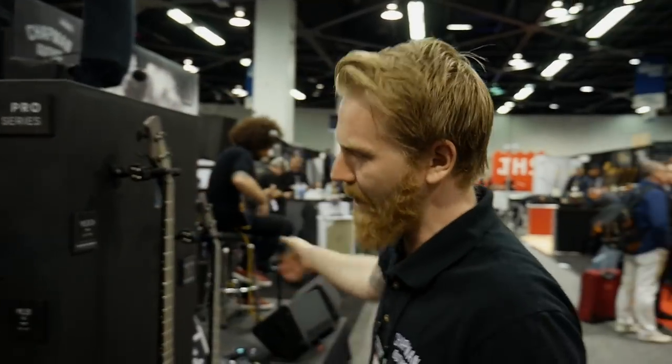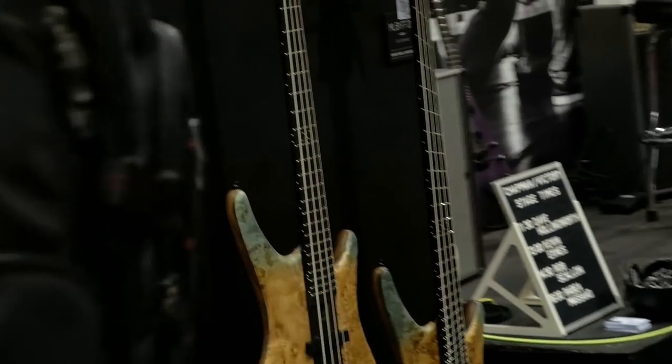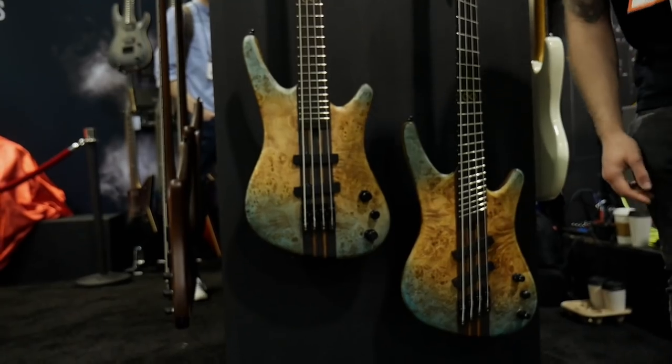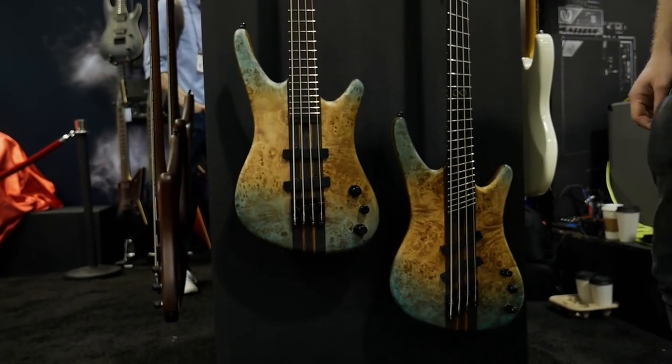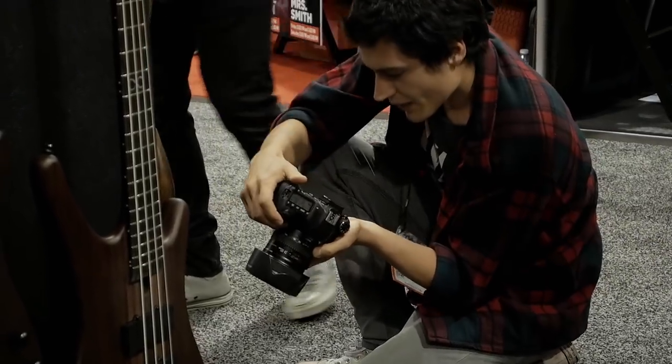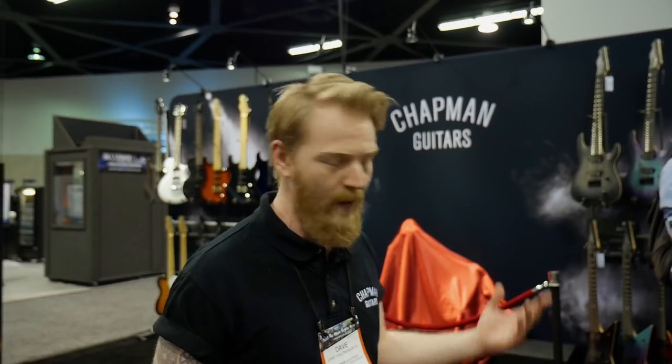I'm super excited and proud to announce these awesome basses. All of them have been a long process of refinement. Obviously there are signature models, we've got fan frets, 26 frets on both of these, 3-band active preamp, awesome woods. We also redesigned the core range — we had to change some of the woods, so we completely overhauled the regular range as well. Full, awesome basses.